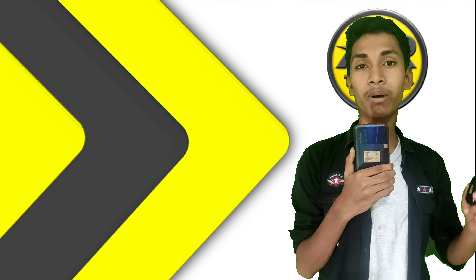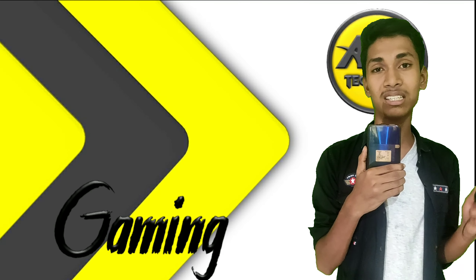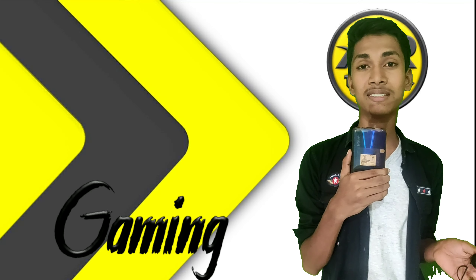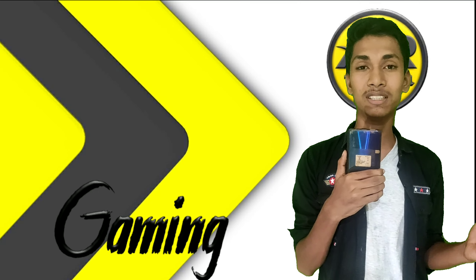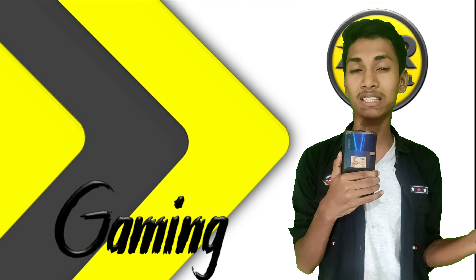Friends, these earpods are going to be set out. We are going to play games and play the earpods. We are going to test the sound.